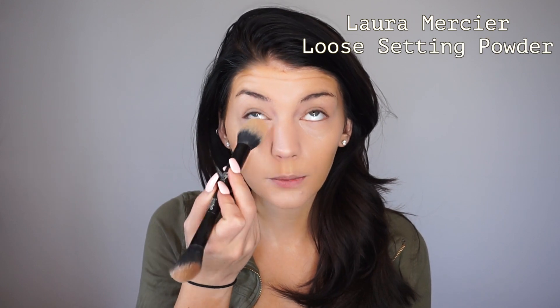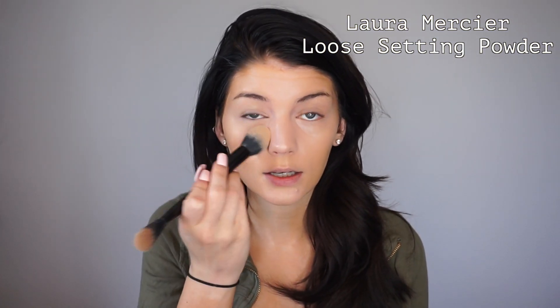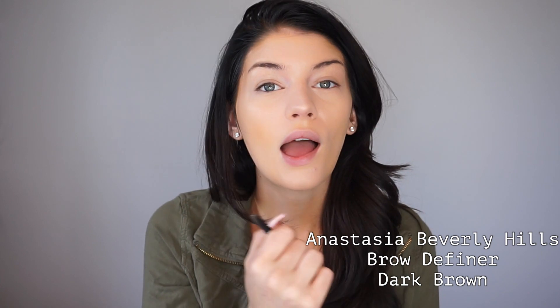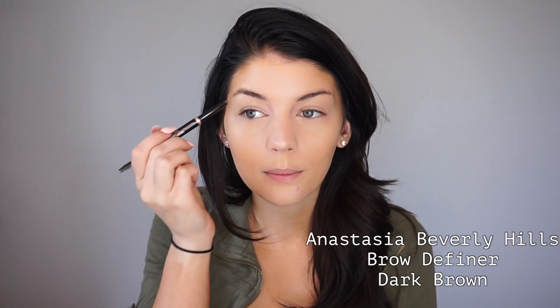Especially in the summer months you want to set your foundation and concealer, so I'm using my Laura Mercier translucent setting powder with a cap-on deep brush to put that powder down and set it. Most people on an everyday basis don't have time to use dip brow, so I'm just going to go in with a pencil and quickly fill in my gaps.